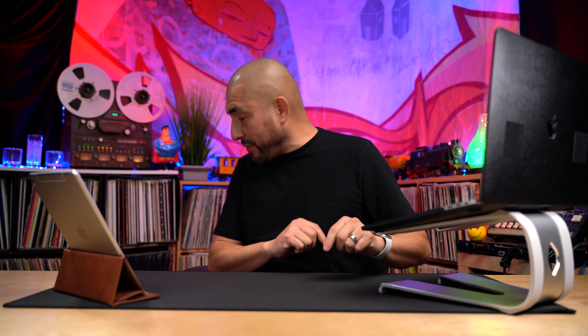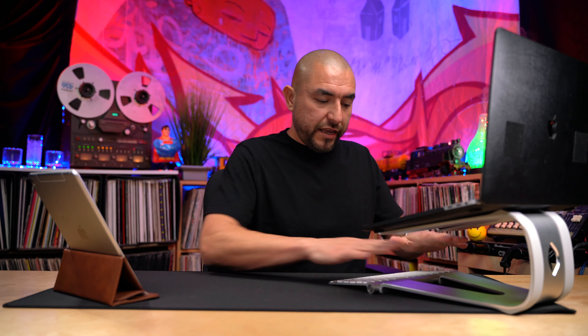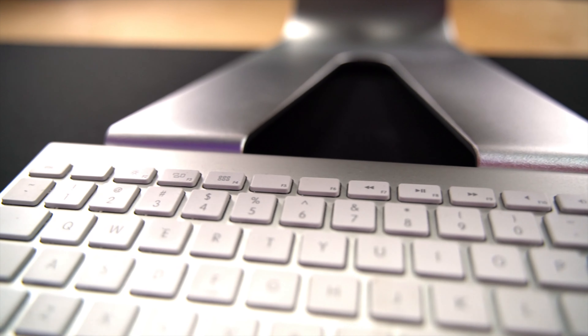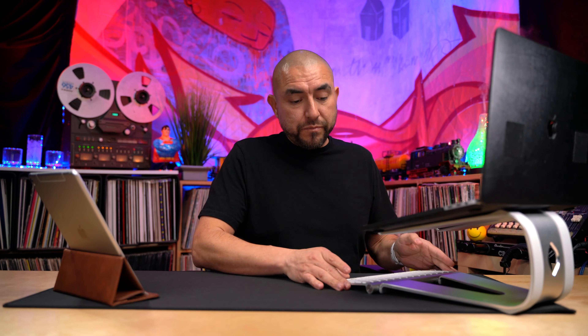Being that the bottom of this laptop stand has this nice little lip, when you place your external keyboard here it'll match up real nicely. I have my Apple keyboard here, and I can butt it right up to the laptop stand. It matches very nicely — my keyboard is silver and the laptop stand is silver as well. If you have one of those Magic Keyboards in space gray, you can opt for the gray laptop stand and it'll match very nicely too.